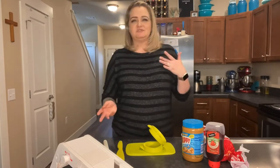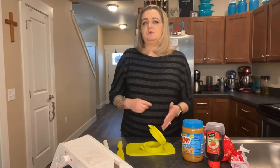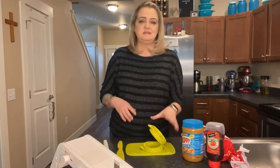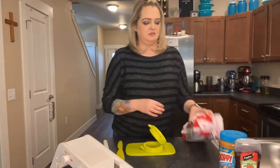So I'm going to go ahead and do just a basic peanut butter and jelly sandwich to show you how it works. Some of you were wondering how you go about using it, so I'll show you how. I'm going to put my peanut butter and jelly over there.